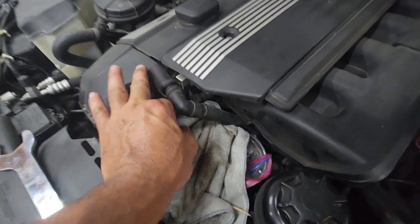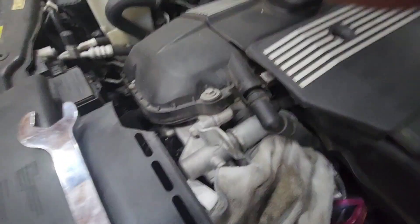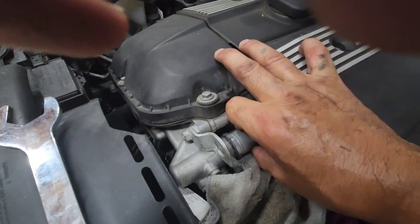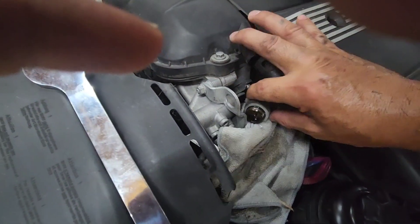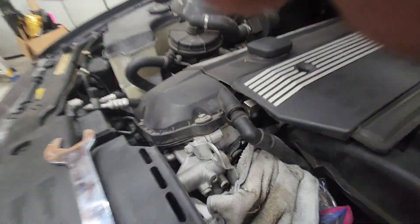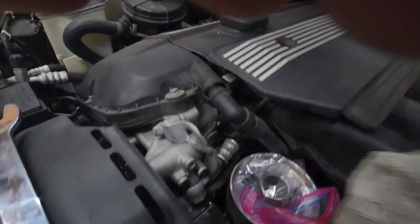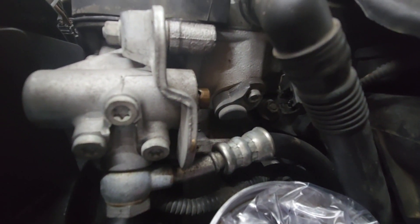I'm just gonna take it off and see where it goes. Let me use my right hand — I am right-handed. Here it comes. That wasn't too bad at all. I got this off, and now you can see — right there — that's the camshaft intake sensor.